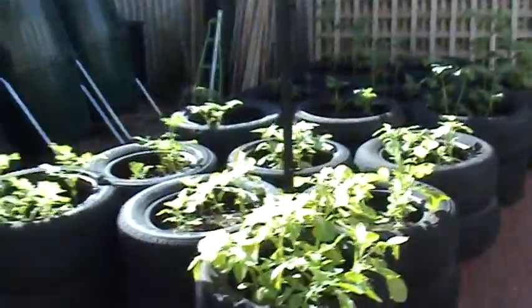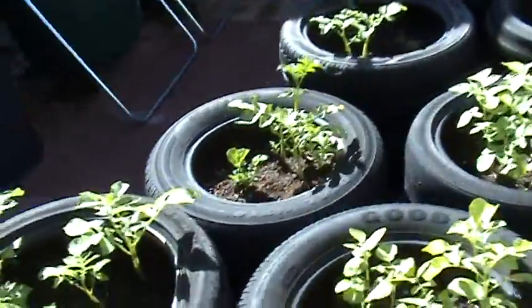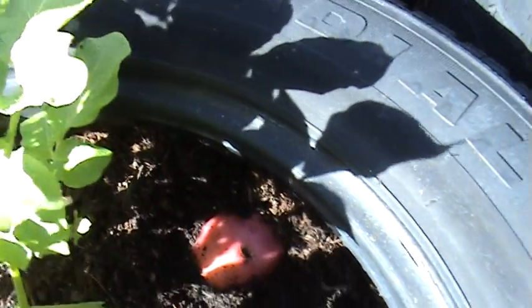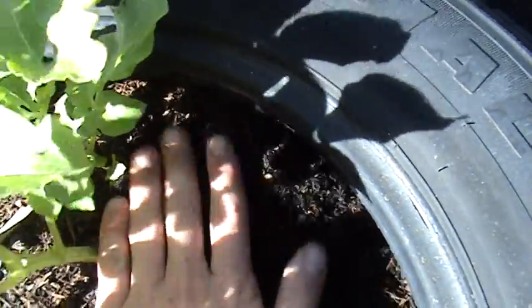Moving over to the other side, there are potatoes doing really well. Check this out — look at that! Beautiful ruby loo potato. Keep that covered over.